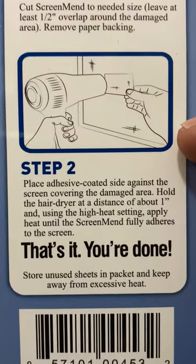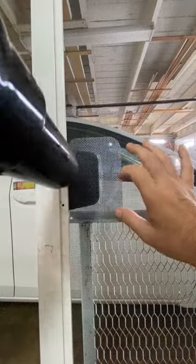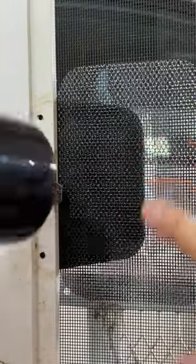Next, place the adhesive side against the screen. Then apply heat from a hairdryer, and from the other side for good measure.